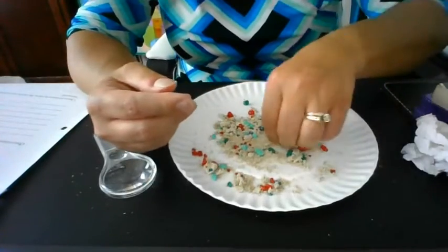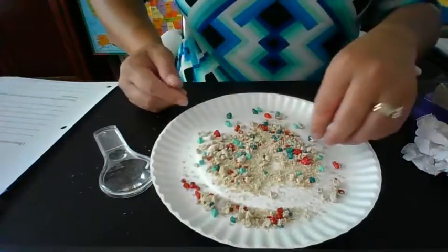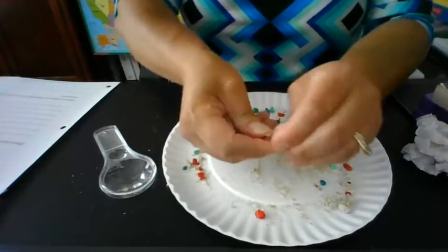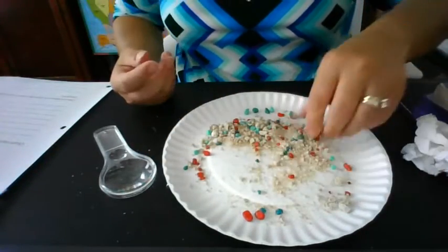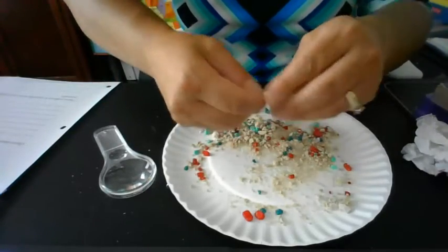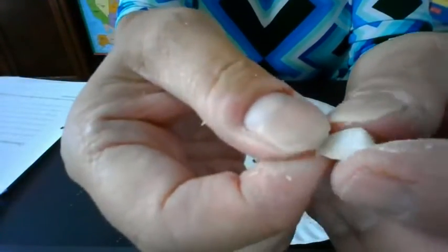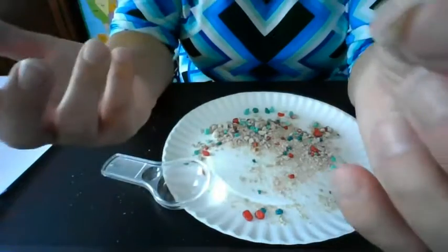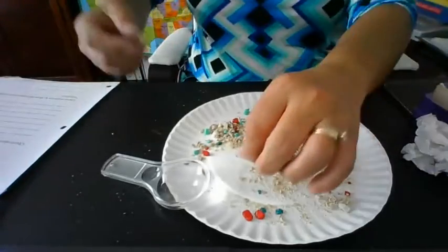There is definitely some sand there. So I'm going to try to put apart all of this red stuff on one side, and all of the green stuff on the other, and keep taking it apart. Let me see if I can get a good magnified view — what is this? Boys and girls, what do you think that is? It's some kind of a shell, isn't it? Where do we find shells? If you guessed the beach, you're right.